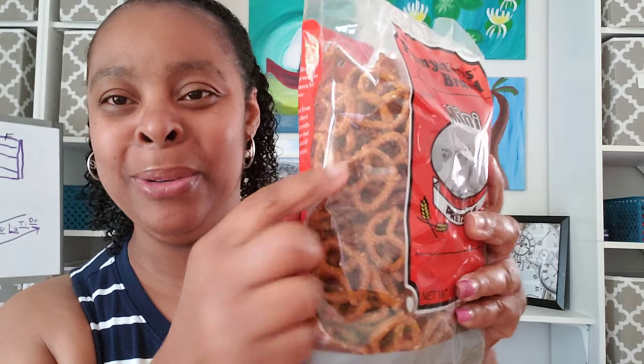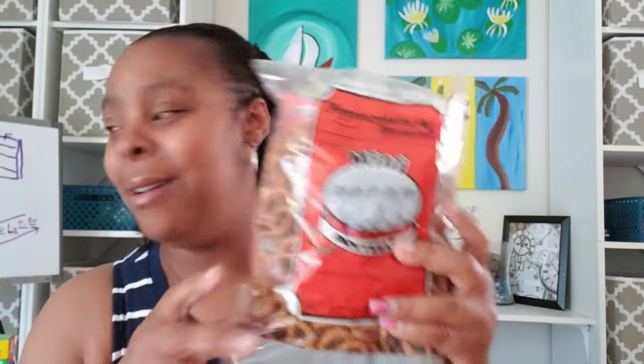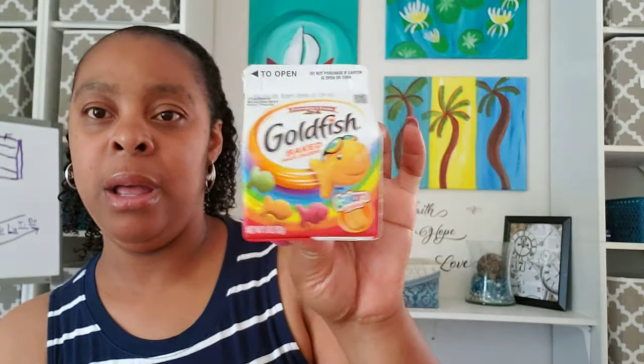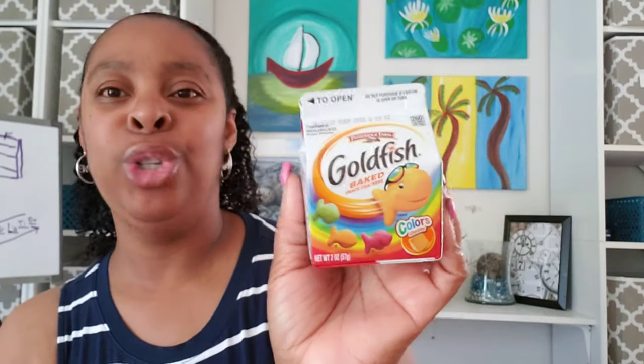Everybody in the house eats the pretzels. I love these little ones with the little designs — in my mind it makes me think I have more. I store these in one of those jars and I've never had any problems. I got some Goldfish for one of my daughters. The serving size is one pack, but because there's so much in here she won't eat it all in one sitting, so she'll be able to eat off it multiple times.